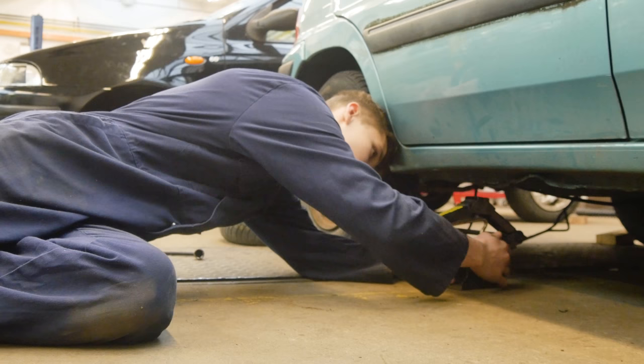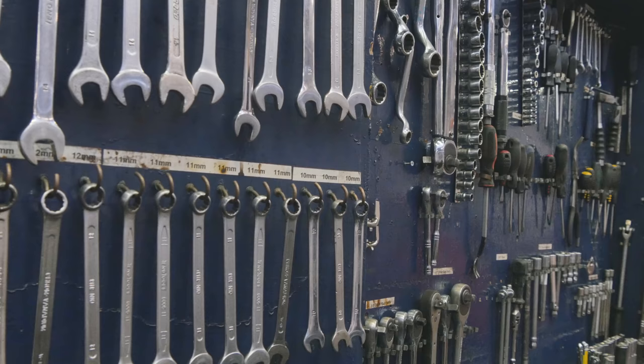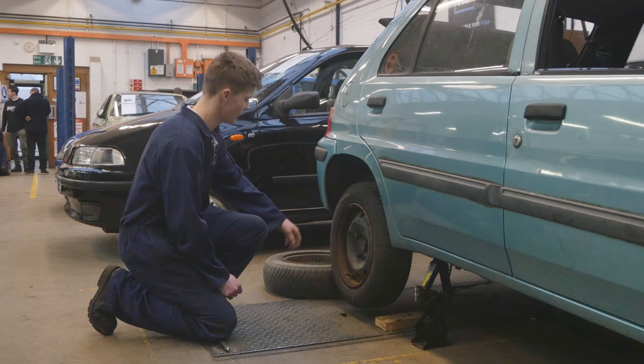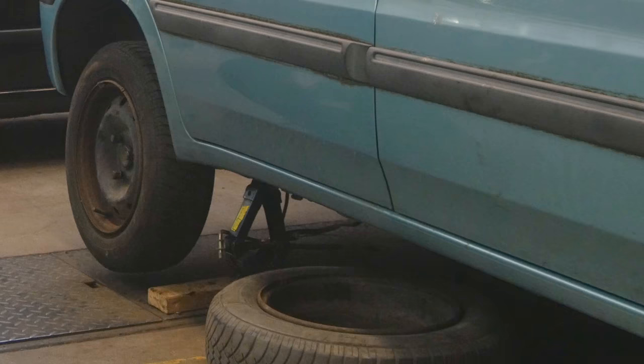Then you start twisting it. What I tend to do is get the tire and put it just by the jack, underneath the chassis. So if the jack does fail, then instead of the brake disc smacking on the ground, it will hit the tire first, giving it a bit of space.